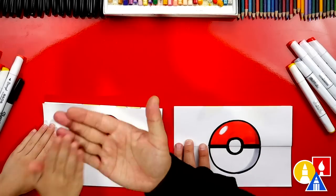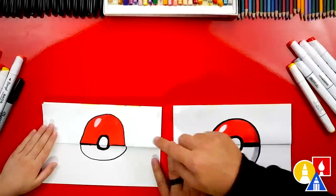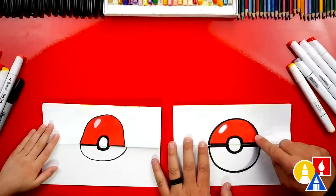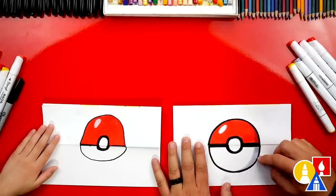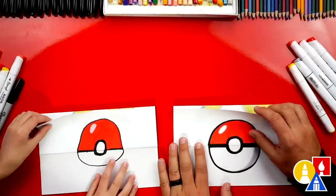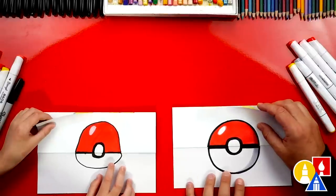Awesome, we did it! We finished coloring our Pokeball. We added a white little circle at the top — that's called a highlight, and it makes our Pokeball look shiny. I also added dark shading, which makes it look more 3D — but you could leave that off to keep the lesson a little easier. Now we also need to show our friends what's inside. On the count of three: 3, 2, 1 — Pikachu!